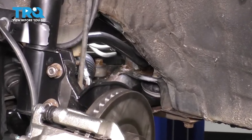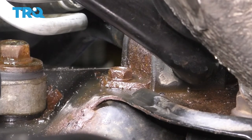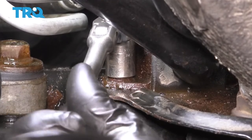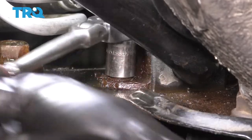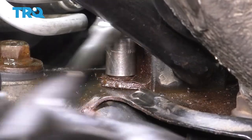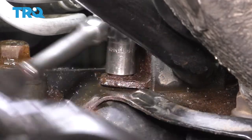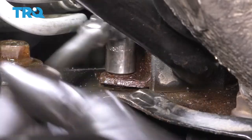With that sway bar link off, follow the sway bar and you'll see this bracket that sits right on the subframe, held on with two 12 millimeter bolts. Let's take the front one out first. I sprayed it with rust penetrant — hopefully that will help. This one wasn't very tight. Sometimes they're very tight and you'll have to work them back and forth and keep spraying them. I've even had them break, which is fixable but not great.